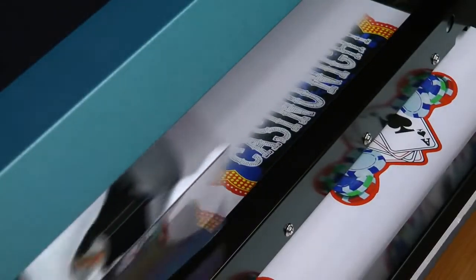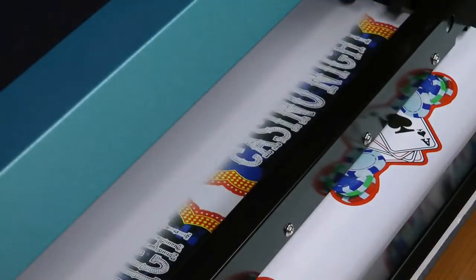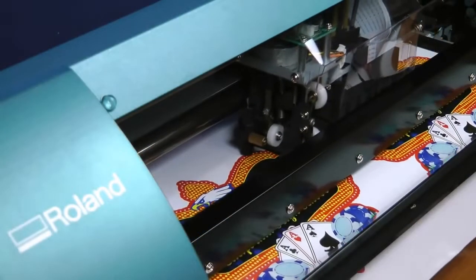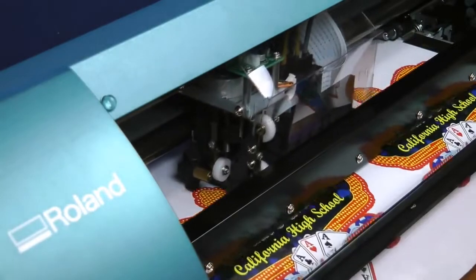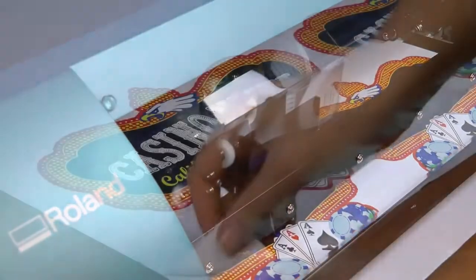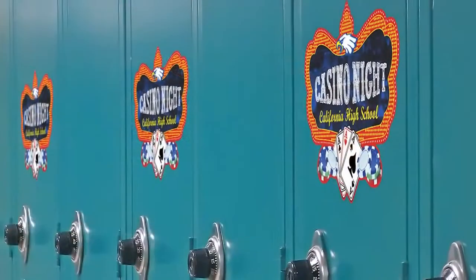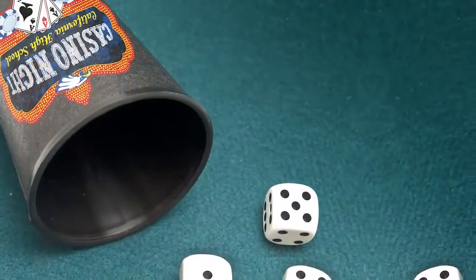The VersaStudio streamlines the production process by allowing you to first print and then contour cut graphics in one seamless workflow, eliminating the need to reload and reposition graphics. This integrated print-cut capability is ideal for the production of a wide range of creative applications.